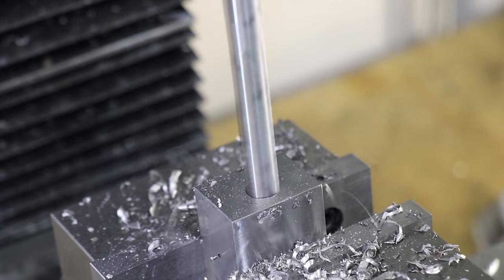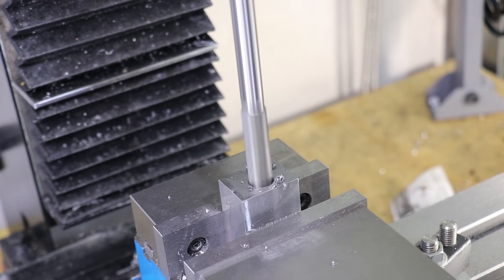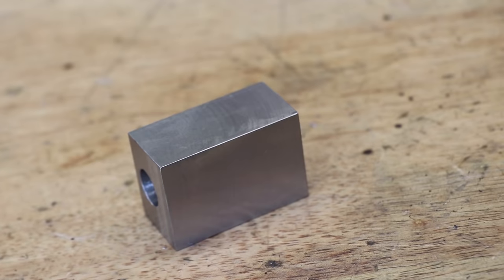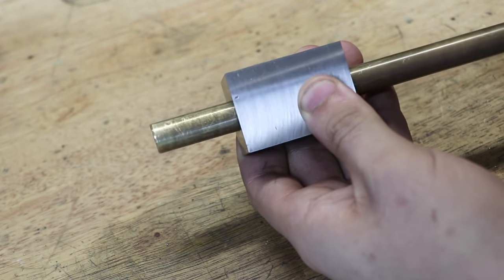I drilled a hole through the tool holder to 12.5mm, then finished it up with a half inch reamer. Now this is the first reamer that I've ever bought and I needed it for an unrelated project. This reamer is import and the finish leaves a lot to be desired, but the fit between some half inch brass and the hole gave me a lot of hope that this setup would work.